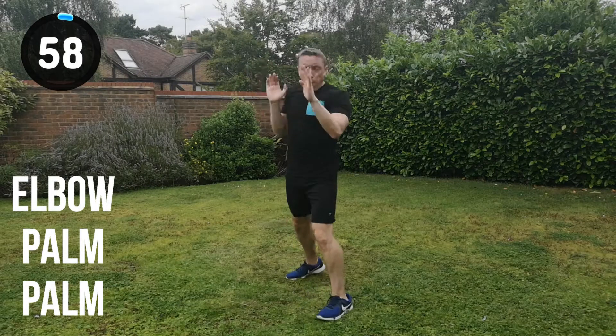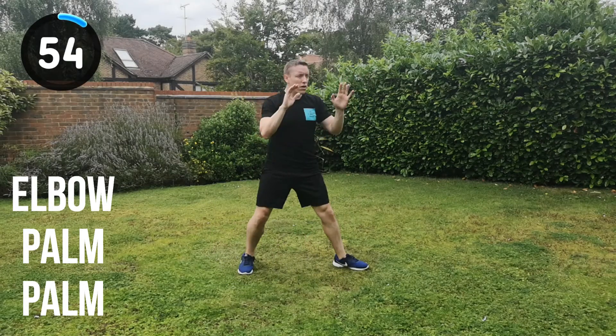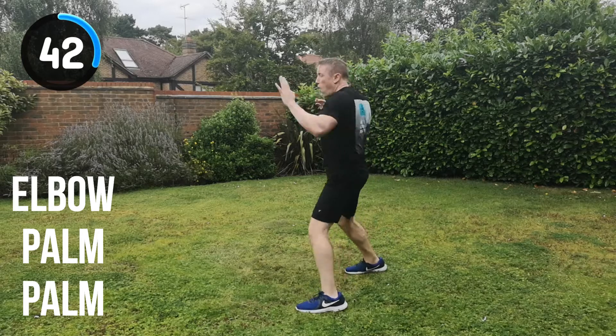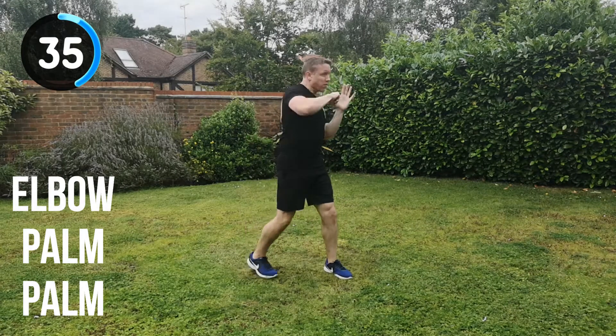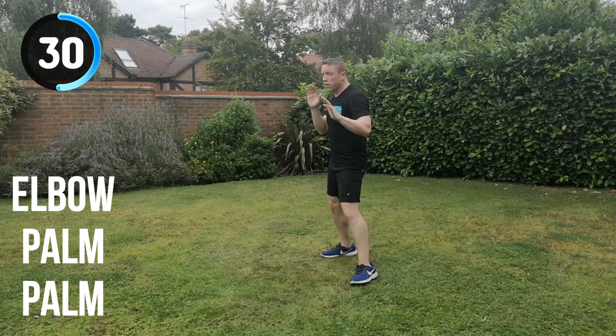Next combination is the elbow strike, palm, palm. Straight into it. Let's go. Full speed, full power. Elbow, palm, palm, change position. Keep it moving all the way through. Don't let your energy drop — I know you're going to want to, but keep it moving. Keep that technique as well. Do not let the technique falter just to keep moving. I want you to really focus on technique no matter what — we do not want to train bad technique, only good technique.